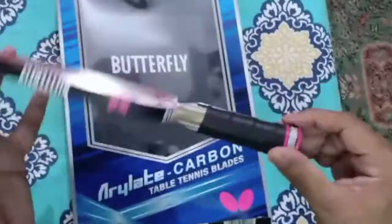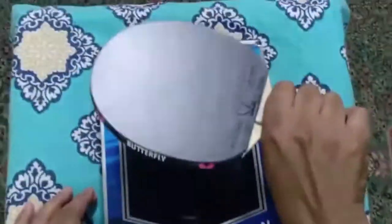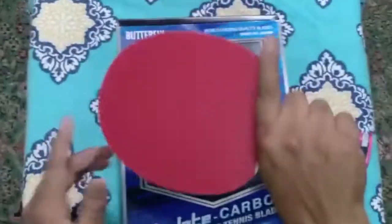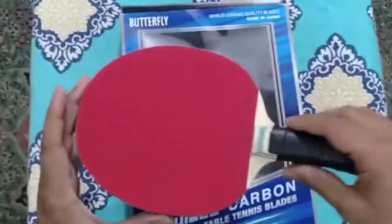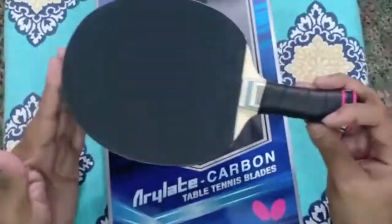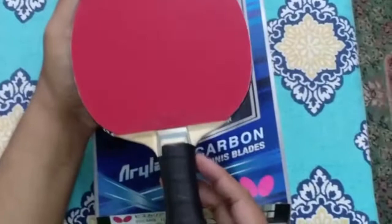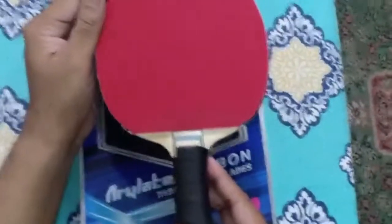We have also ordered a grip onto this racket so that we can hold it very firmly. The wood is really very good — you can order this blade from numitt.com as well and make your own customized racket. You can find Tenergy rubbers and many other rubbers on our website.